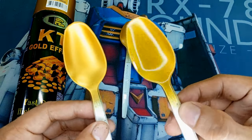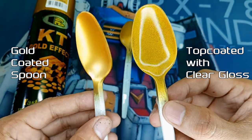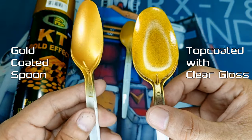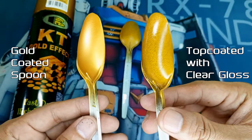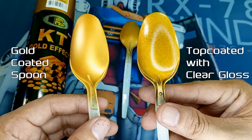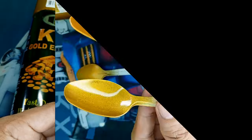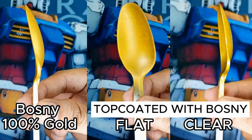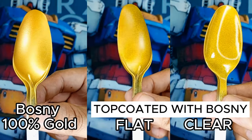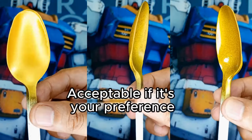Now let's examine the gold spoon that's been coated with Bosni Clear Gloss. I gotta admit, it's not half bad. Sure, we've still got that grainy texture lurking beneath, but it's been given a shiny, reflective gloss — like encasing your gold bar in a clear, glossy sheen. Perhaps some may prefer this look, but personally I still lean towards the original non-top-coated gold effect. Overall, when it comes to Bosni gold effects and Bosni topcoats, they don't turn out half bad compared to Chrome. The results might be a matter of preference, but I'm still partial to that non-top-coated metallic gold.